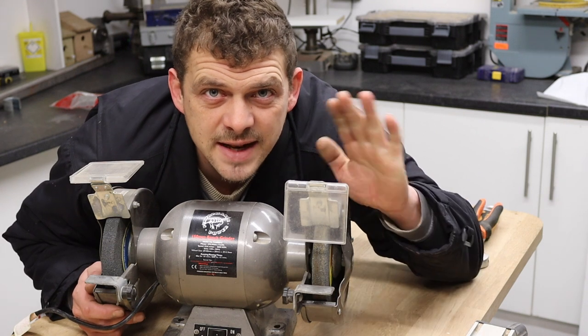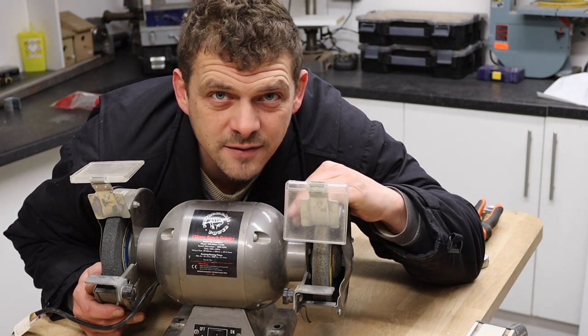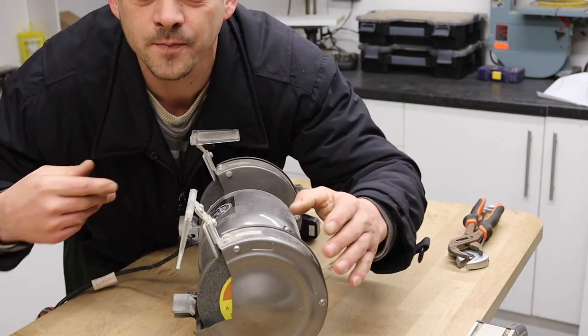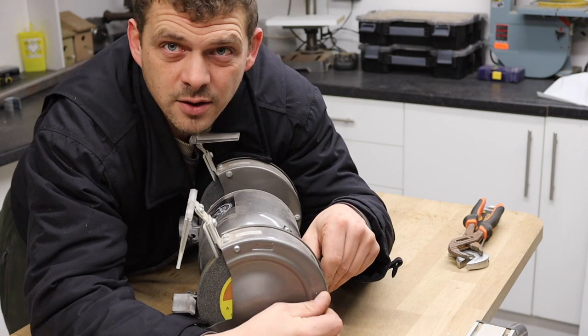Hello and welcome. Today we're going to be making this bench grinder into a lathe. First of all, you just have to take this guard off, so we'll take this guard off.